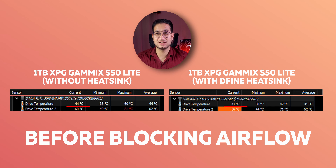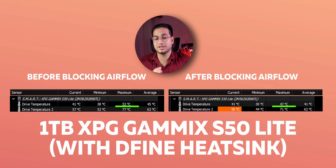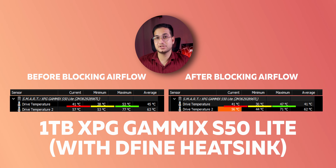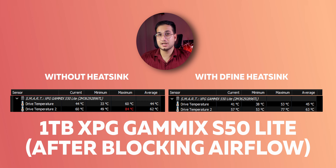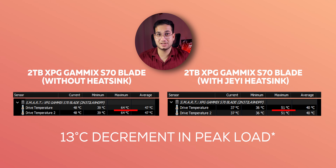Looking at the temperature results — for the 1 TB SSD without a heatsink versus with one, we got a 4°C difference at idle and a 12°C difference at peak load, which is massive. After installing the heatsink but with airflow blocked, peak load still hit around 60°C, only 3°C better at idle. For the S70 Blade 2 TB SSD with the Zorbs heatsink, we saw a 10°C difference in both idle and peak load conditions before and after — which is quite good.